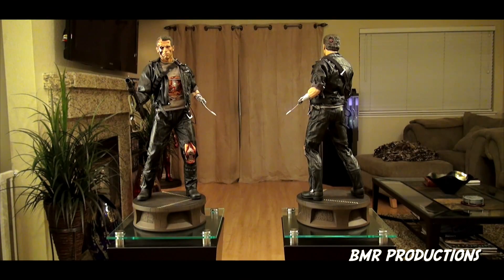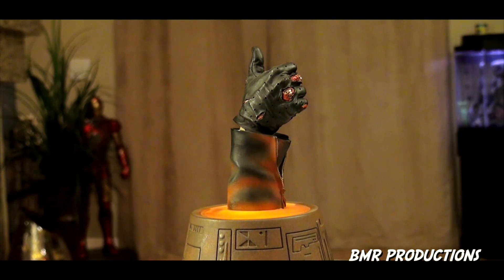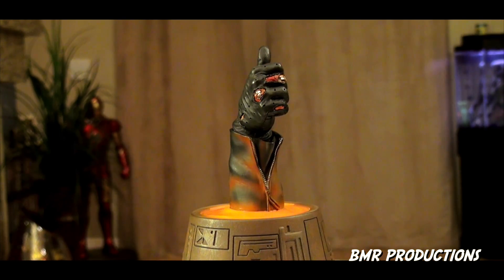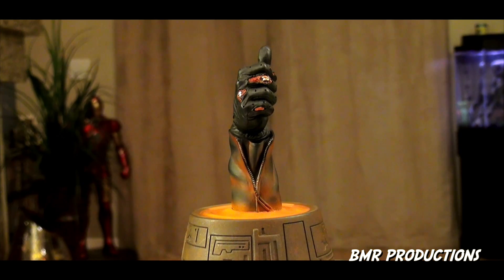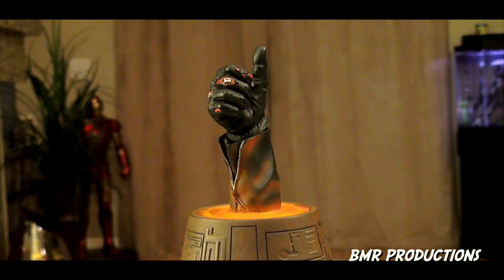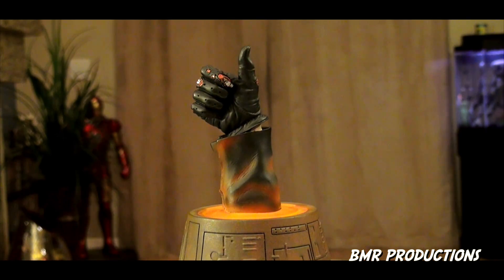It's just a beautiful, fantastic piece. The more I look at it, the more I love it — seeing all the detail on it. Even the exclusive hand itself is very detailed. You can see where the glove is ripping, the little blood spots, and even the endoskeleton popping out of that is very cool. The zipper — it's just gorgeous.